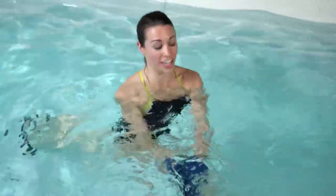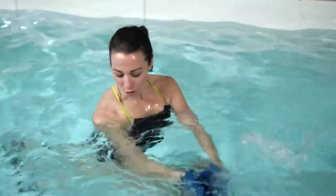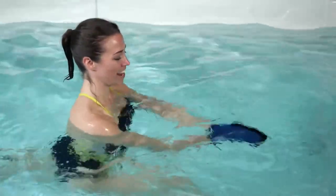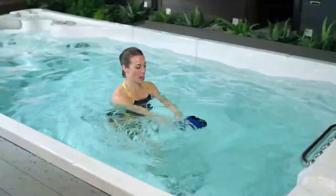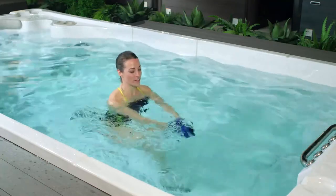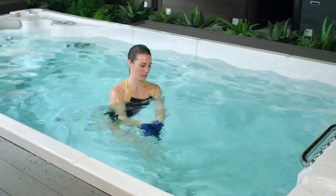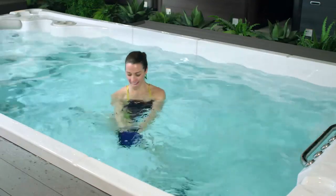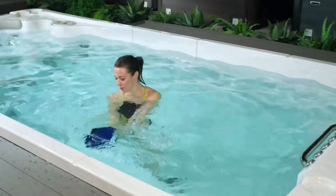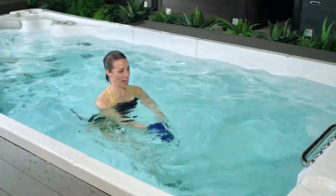Take this opportunity to think about why you hopped in your swim spa today. Focus on your goals. In our beginner program, our goal is to keep moving while adding a little bit of aerobic activity to our day. Let's go for three, two, and one.